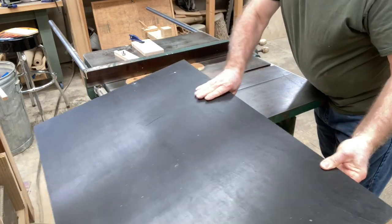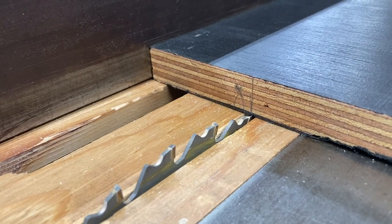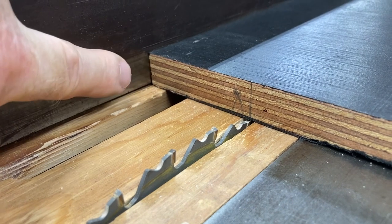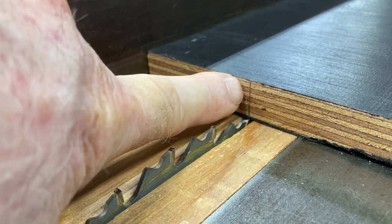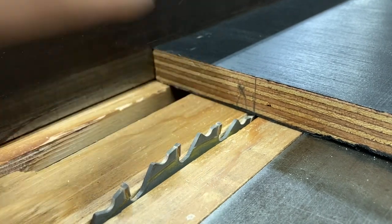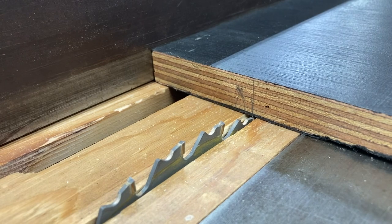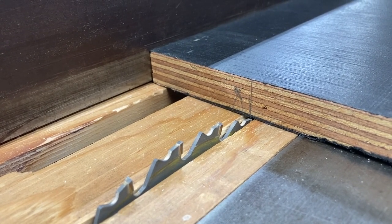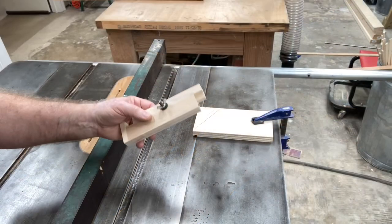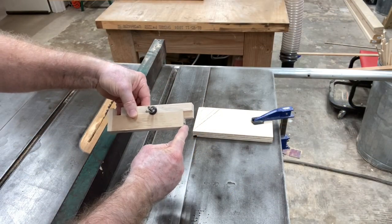This dado is being measured two and a half inches from the bottom of the cabinet. I'm going to show you exactly how I did that to get the dados cut correctly. The first step is to measure two and a half inches from the fence to the blade to set that first cut. This is measured from the fence to the outside of the blade.